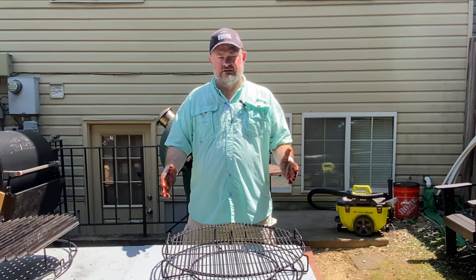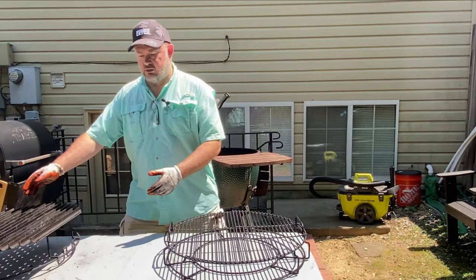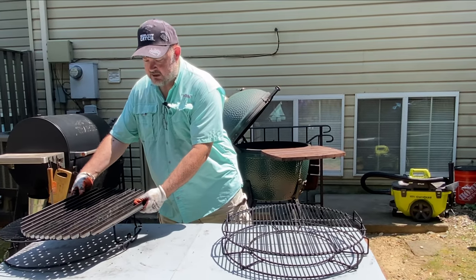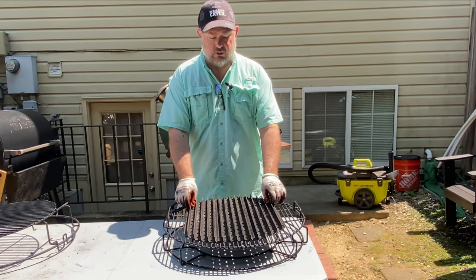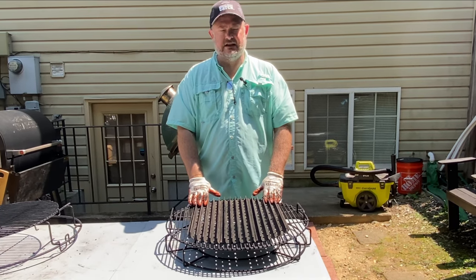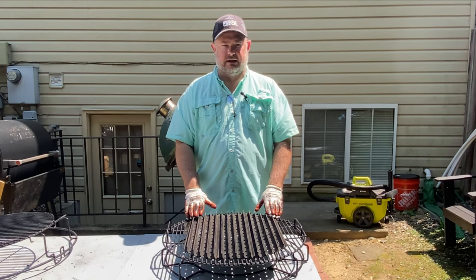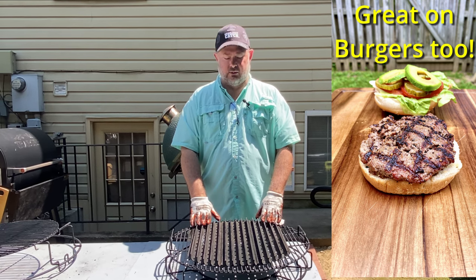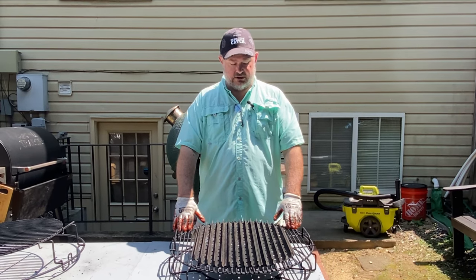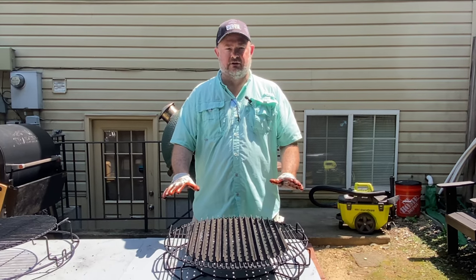I do two different things when I'm doing steaks — two different options. One of them, I can use something called grill grates, and they will make grates customized to your egg. Right now I've only got three of the four in place. When these get really hot, they will sear perfect diamond marks into your meat. This is an option a lot of people use and I find it works really well. If I wanted to, I could lower these grates down below and stick this down here, and you would get even closer to the flames.